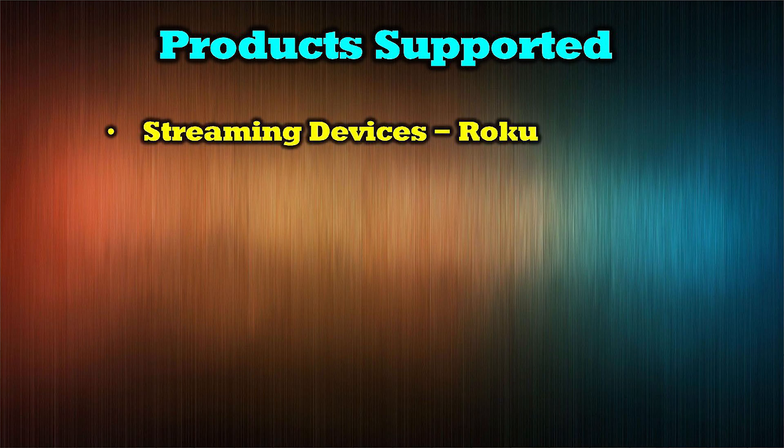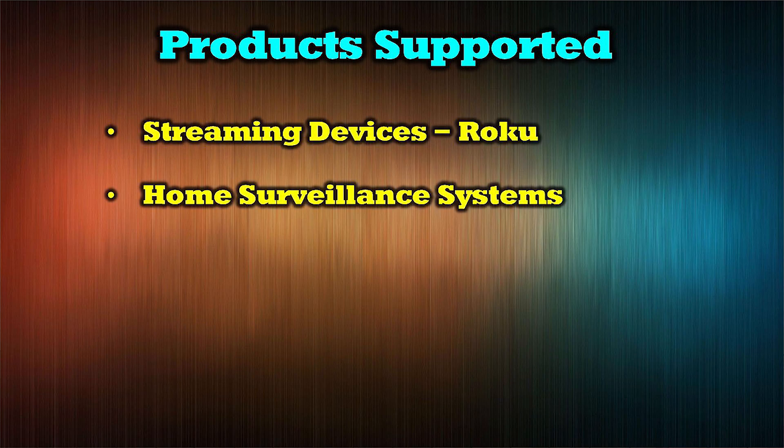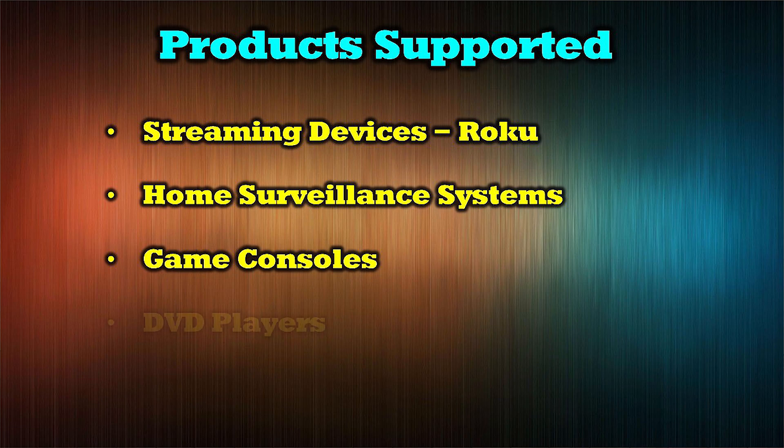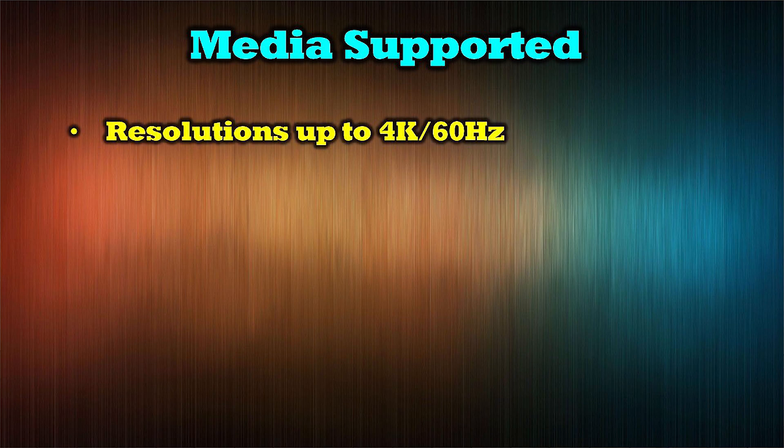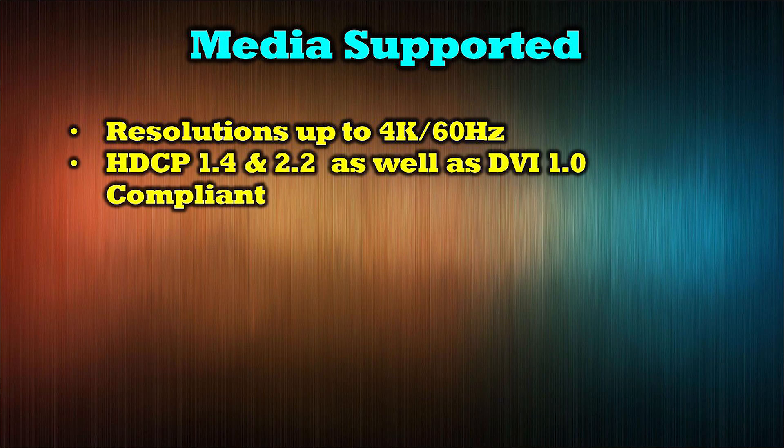The O-Ray UHD EXB330AUR-K supports a wide range of media products including streaming devices like Roku, home surveillance systems, game consoles, DVD players, and cable boxes. The product can transmit all modern audio and video standards including video resolutions up to 4K at 60Hz, and it's HDCP 1.4 and 2.2 as well as DVI 1.0 compliant.